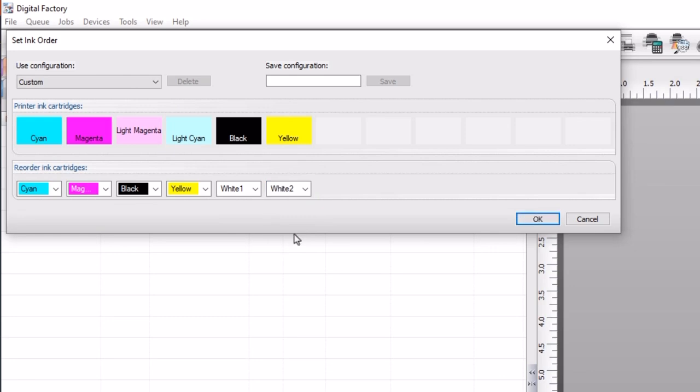To save time in the future, you can save the order configuration by giving it a name in the field at the top right under save configuration. We'll type in 'my order' and select save. The configuration is now saved and can be seen in the use configuration list to the left. Click OK.